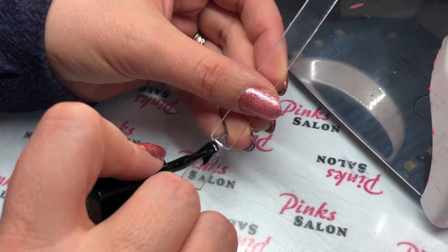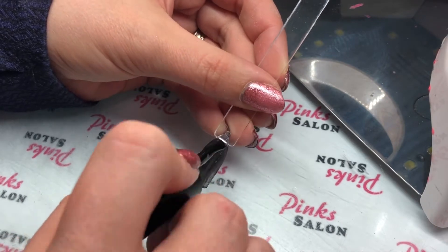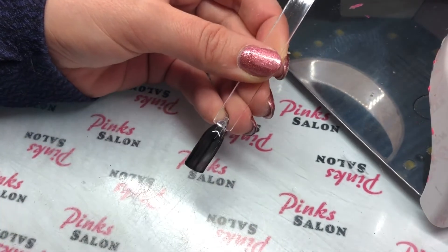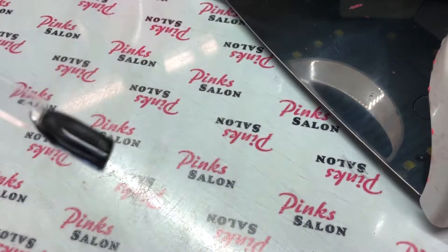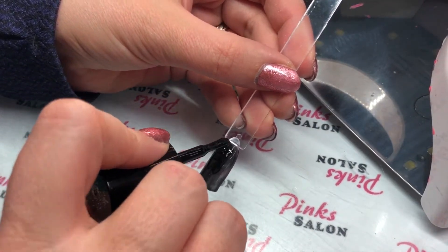I'm going to start by applying one layer of ManiQ Black 101. You can use any black gel polish for this. Put that in the light and cure it for 30 seconds. Now I'm going to apply my second layer of black gel.